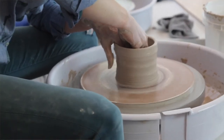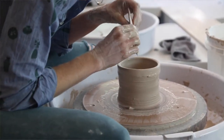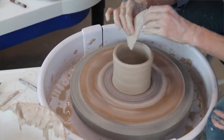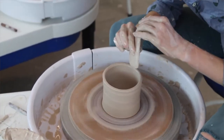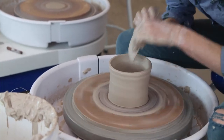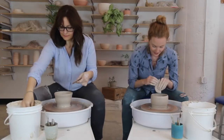Now that I've got the height and volume that I want, I'm going to use a rib tool to shape it. This is a very basic use of the rib — for this process we're just going to use it for shaping the inside of our bowl. You can hold it in your left or right hand and use the little hole as a grip. I'm going to put it in at three o'clock. I like to start at the rim and press down — you can see that the shape changes slightly as I press.